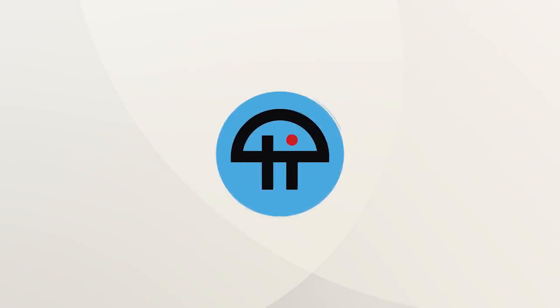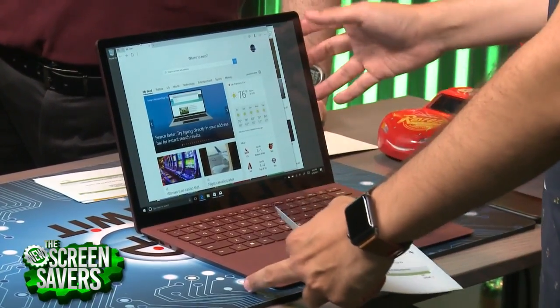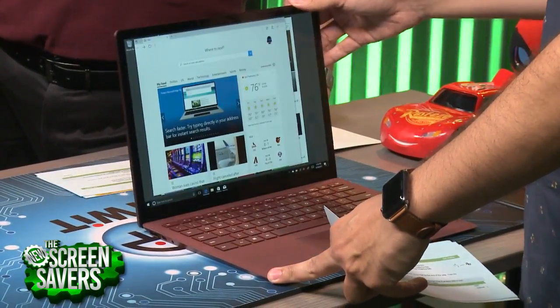This is TWIT. Let's talk about the Microsoft Surface Laptop. This is Microsoft's first actual clamshell laptop.